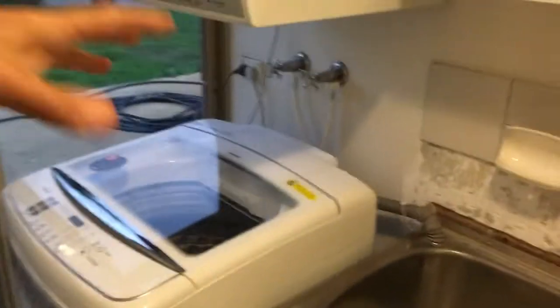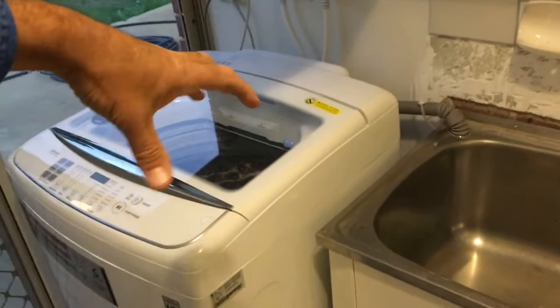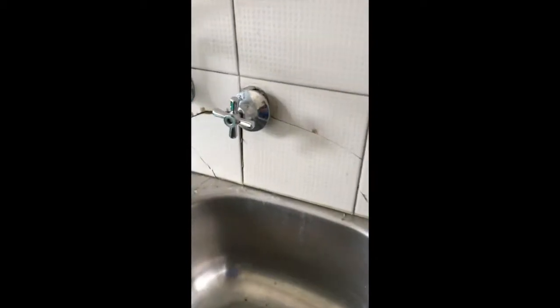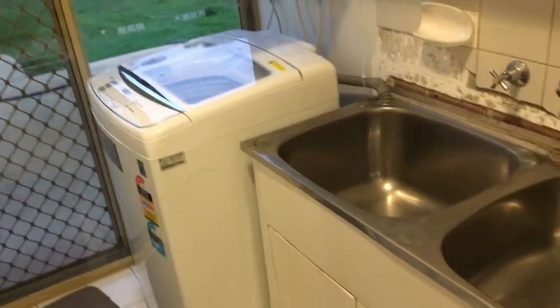So it was about here - not this machine of course - but it was spinning flat out and it turned like this, knocked the trough, knocked all these tiles off the wall and everything, and ended up standing out here somewhere. Here's some footage of when it first happened. Luckily the owner was home so they could turn the water off, and even the control panel ended up in the passageway. It was a bit crazy. So that's what brought it on.